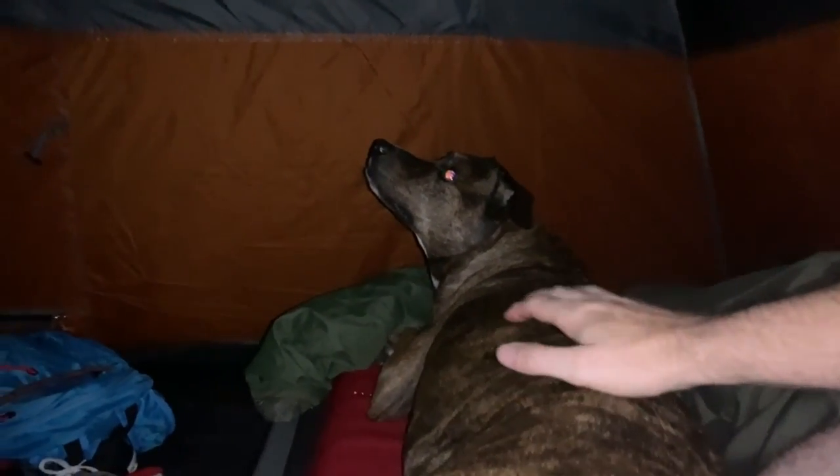Got a little bit of a thunderstorm going here. Dixie's not the biggest fan of thunderstorms, so we're kind of sharing the little cot right now. Hoping our bargain tent keeps us dry tonight — already felt a couple of drops. I'll either wake up in a hotel in the morning or in a wet tent.